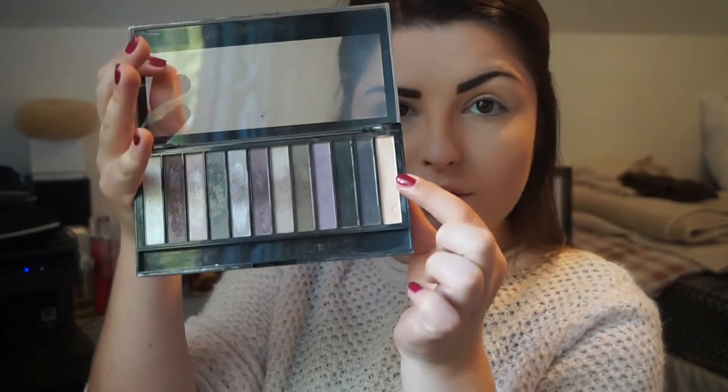I'm then going to move on to my eyeshadow. I'm going to be using the Revolution Redemption palette — I believe it's called Romantic Smoked — and I'm just going to apply the lighter shade all over my eyelids to use as a base. If I can find it I will definitely link it down below for you.